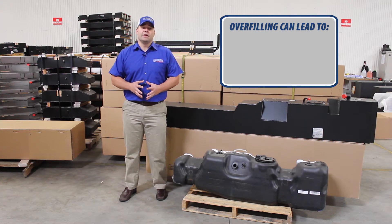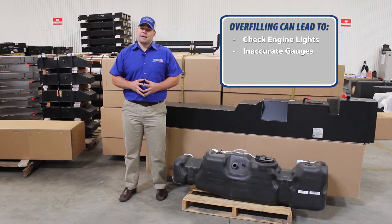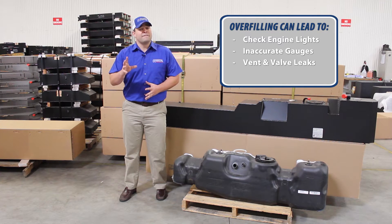When a tank is overfilled and vapor space is not maintained, fuel system sensors may trigger a check engine light, distance to empty calculations may become inaccurate, and tanks could even leak, creating a fire hazard.